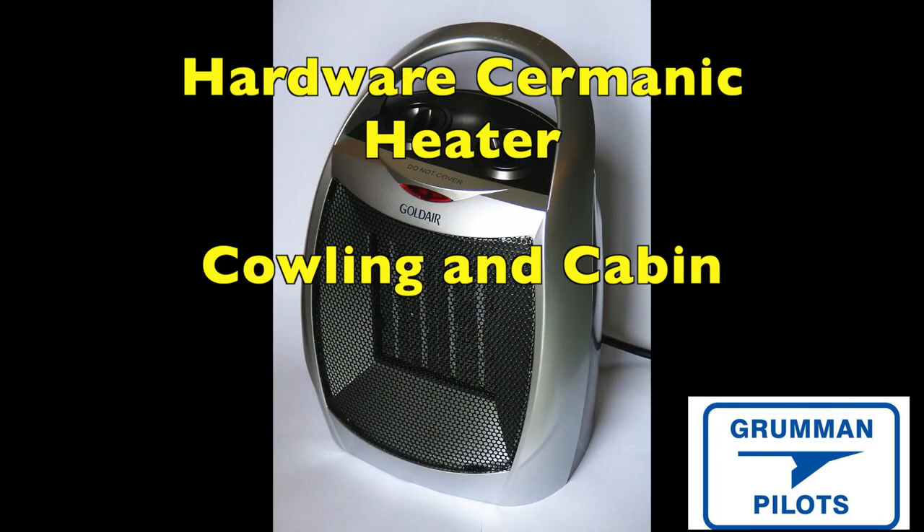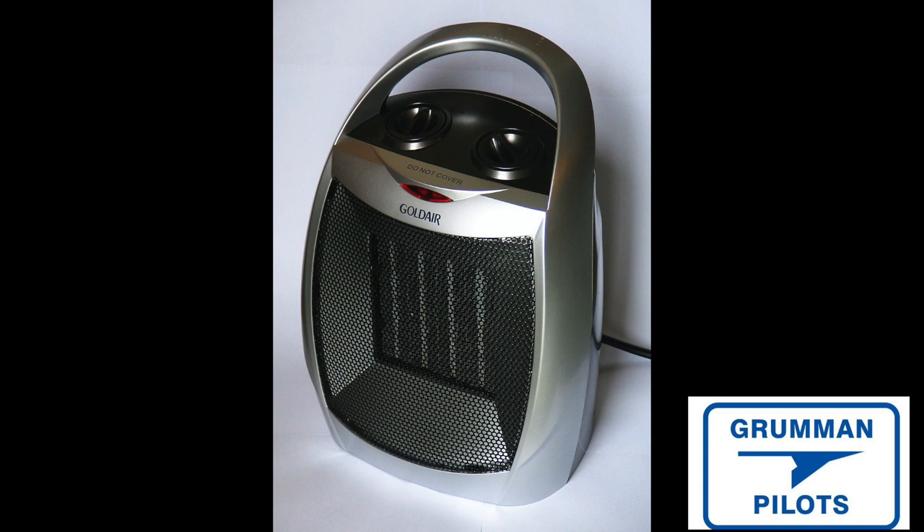Then there are folks that use a standard ceramic heater — just plug it in, wrap the cowling with a sleeping bag or something to keep the heat in. These ceramic heaters are 1,200 to 1,500 watts, there's no ignition point, they run about $30 to $40, and they put out a lot of heat. If you live in a cold climate, you'll also want to put a ceramic heater in the cabin to warm up the seats and all the instruments in your panel.